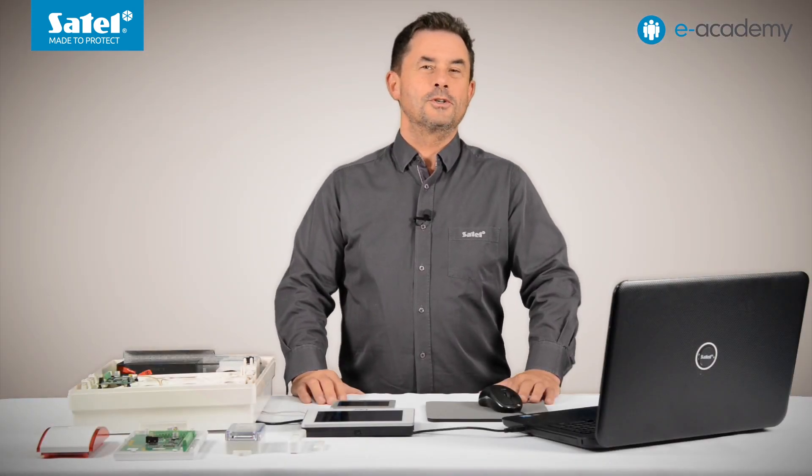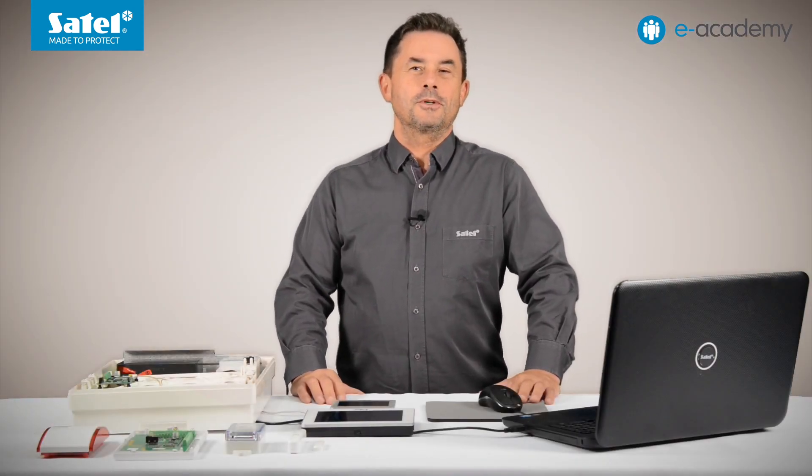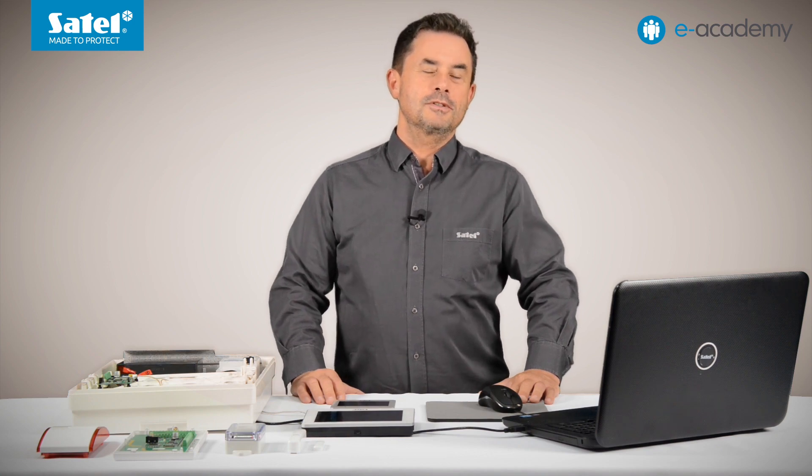That's all in today's episode. Thank you, and feel invited to another meeting in E-Academy. See you soon.